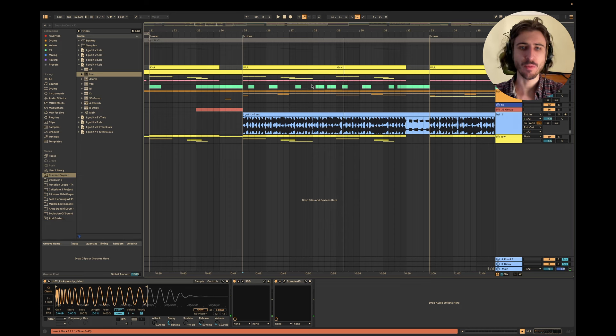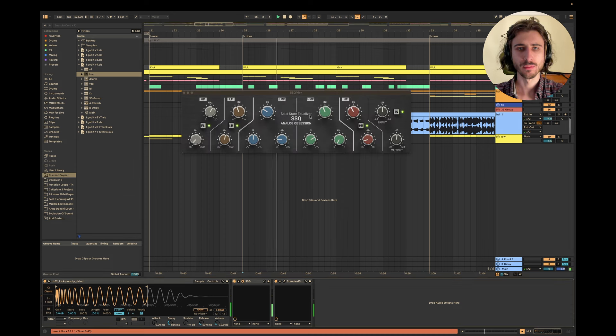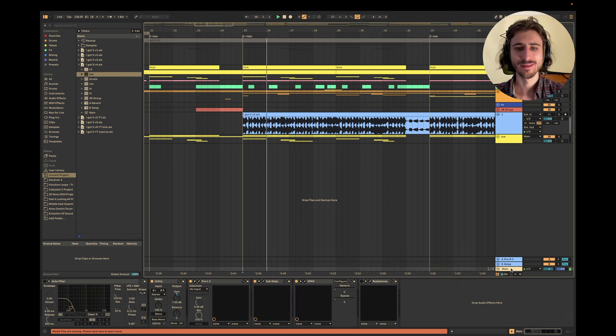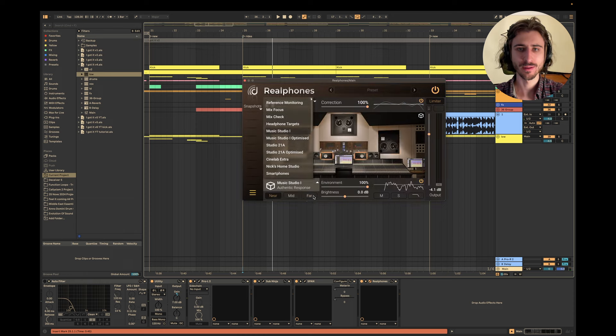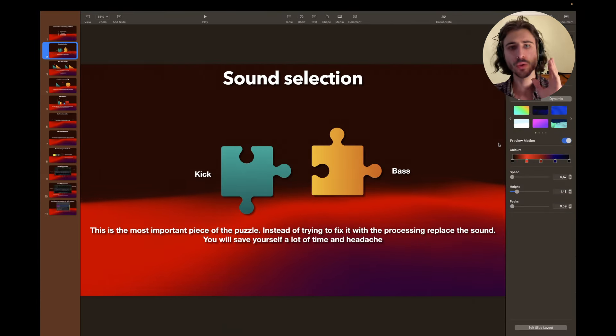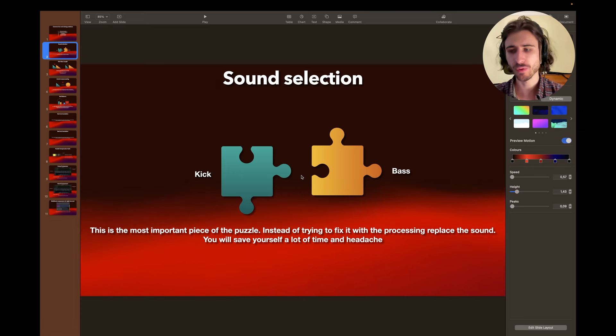All I did was replace the sample. Even without the EQ, it changes the sound a lot, but the EQ is not rocket science — just basic EQing. With the old one, the kick and the bass are fighting. So make sure you have proper sound selection: if the kick or bass isn't working, just replace it. Don't waste time over-processing, because it's not going to help.